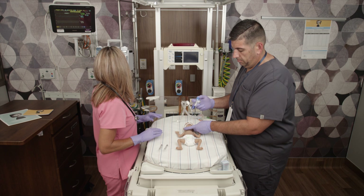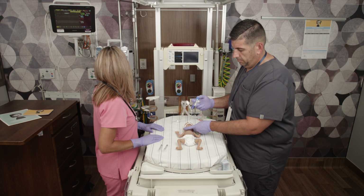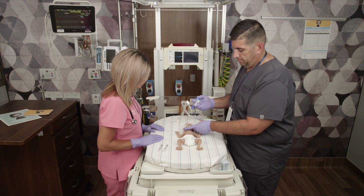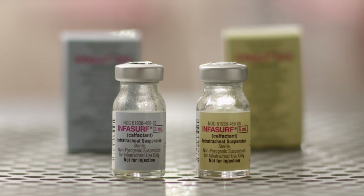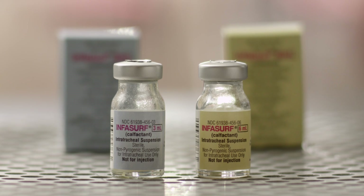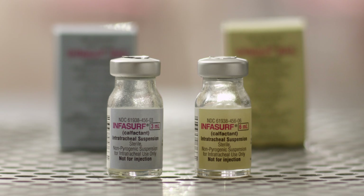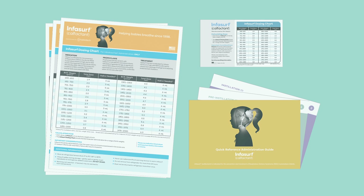As with all surfactants, it is recommended that the infant be monitored closely during administration and for several minutes after. This is a delicate procedure in fragile patients, but the potential to save these lives is substantial. To access NICU resources and learn more about Infasurf, visit Infasurf.com.